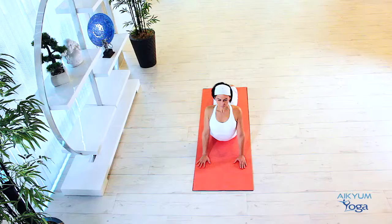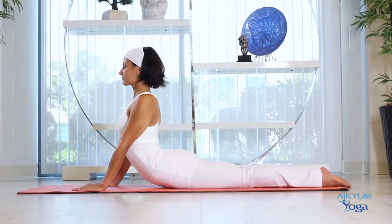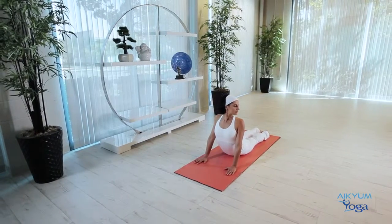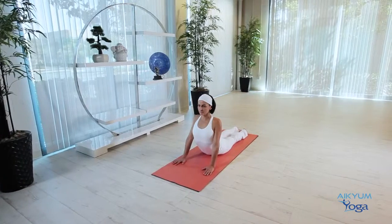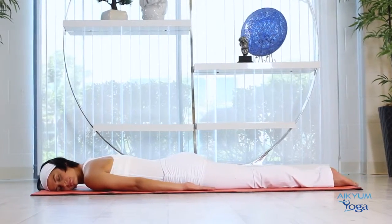Now we will do some head rotations. As you inhale, turn your head to the right. Feel the stretch in the muscles along the left side of your neck. Maintain this for five breaths. As you exhale, return your head to the center. On your next inhalation, turn your head to the left side and maintain this for five breaths. Cobra pose strengthens the spine, the arms, and stretches the chest and shoulders. Adding these head rotations stretches and relieves tension in the neck. Now slowly exhale and return to center. To release, slowly bend the arms to return your upper body to the mat. Stretch your arms out and rest your face on one side — completely relax.